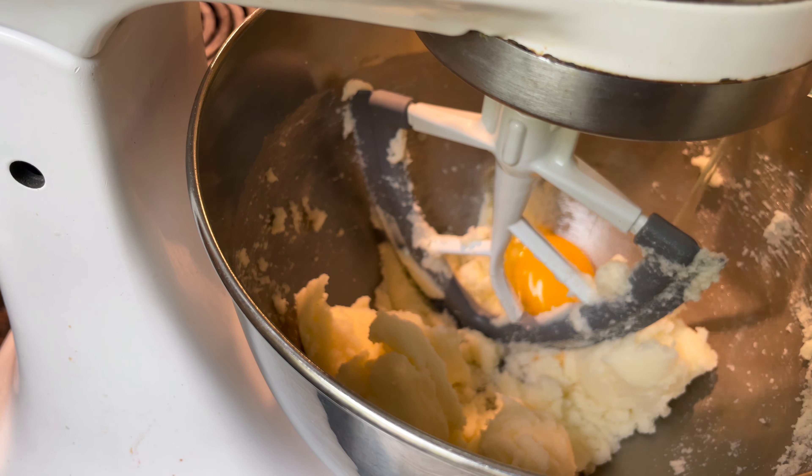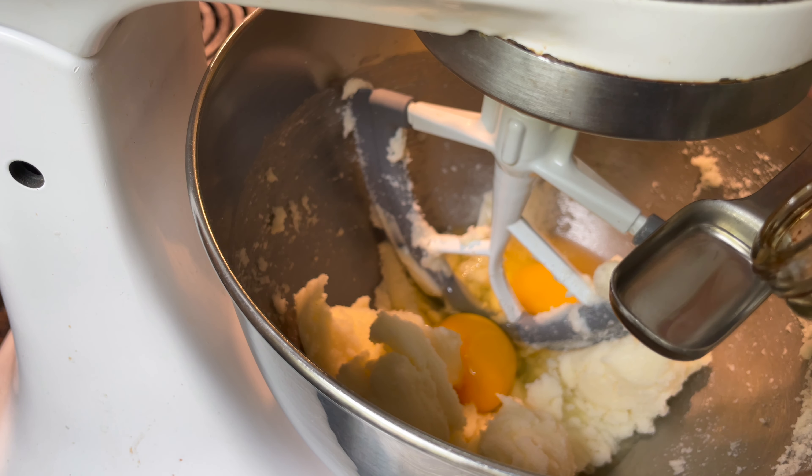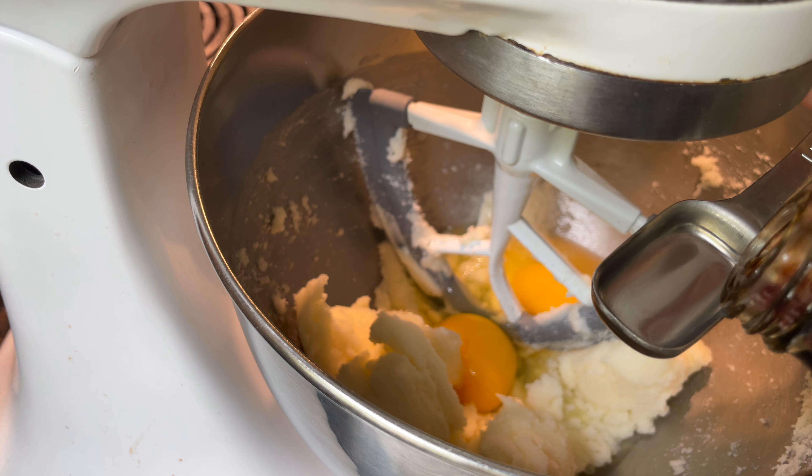Add your eggs — I crack them into a separate bowl just to prevent any shell getting into the baked good. It's not a good thing when your husband bites into something crunchy. Then I head over to the sink and wash my hands before I proceed, and then we're going to add our vanilla — one teaspoon.